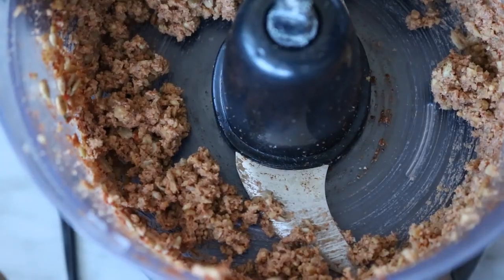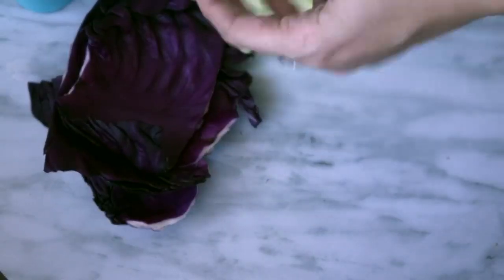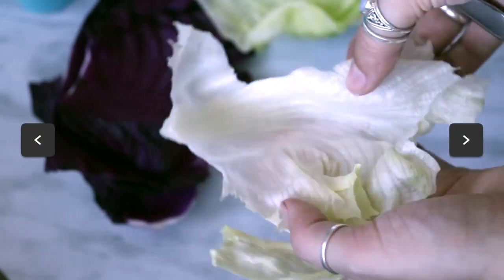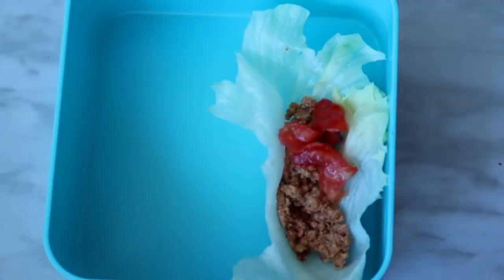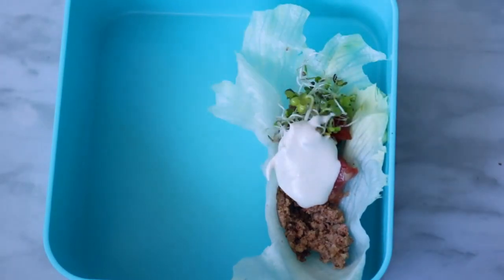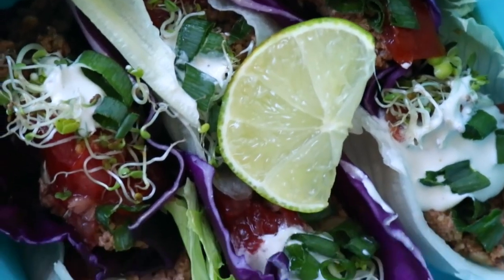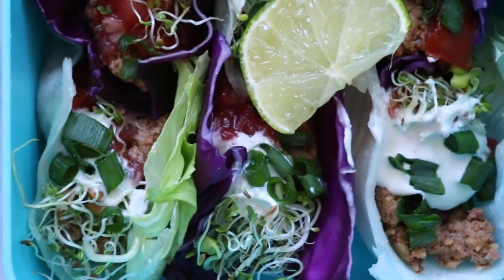I put my little tacos in rounded lettuce and red cabbage, then added the taco meat, some diced tomatoes, sprouts, a dollop of cashew sour cream (recipe linked below), and topped it with green onion. I fit six mini tacos into the box and added a wedge of lime on top.